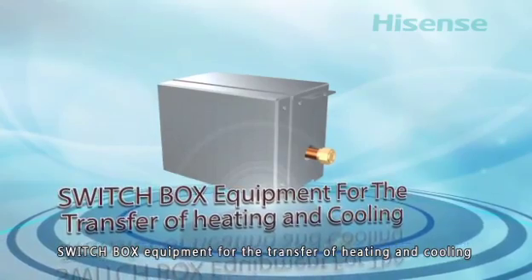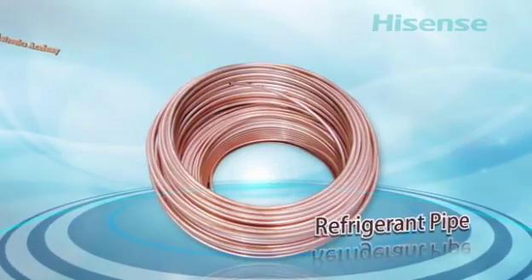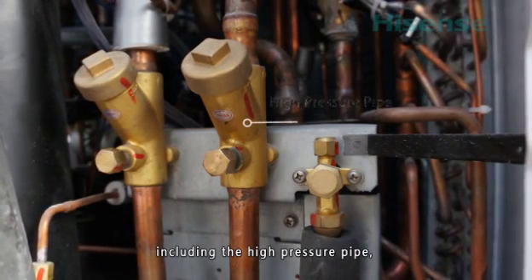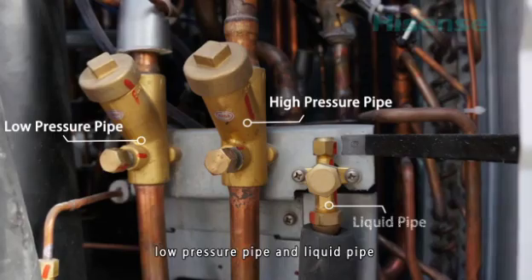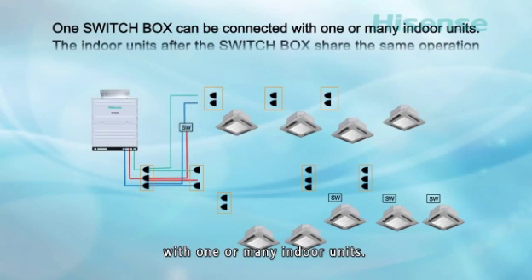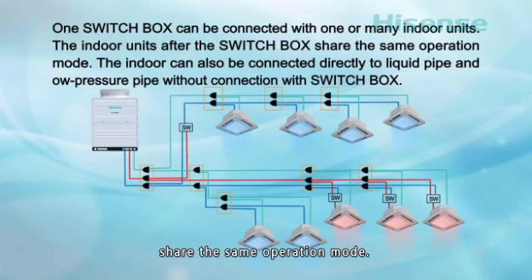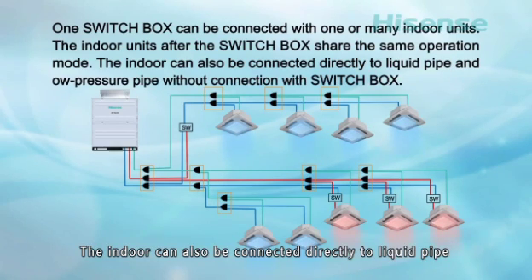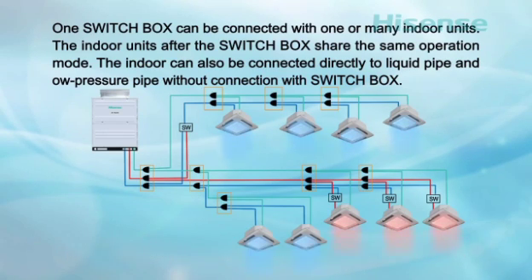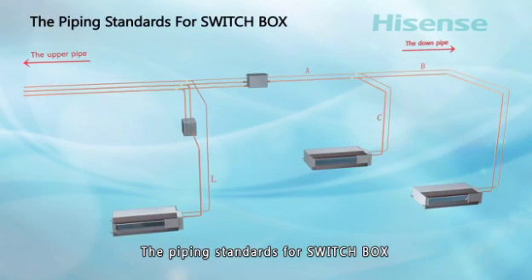There are three pipes for the outdoor unit: the high-pressure pipe, low-pressure pipe, and liquid pipe. One switch box can be connected with one or many indoor units. The indoor units after the switch box share the same operation mode. The indoor unit can be connected directly to the liquid pipe and low-pressure pipe without connection to a switch box.